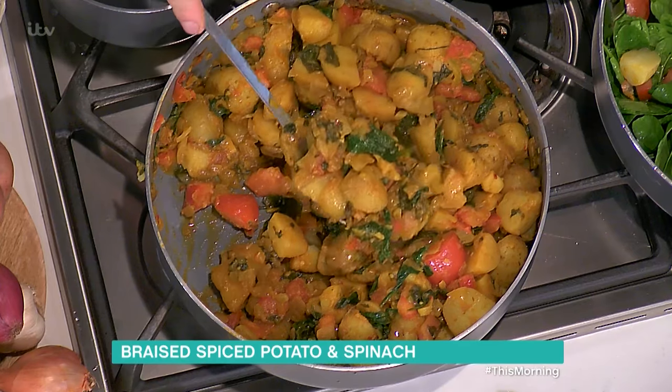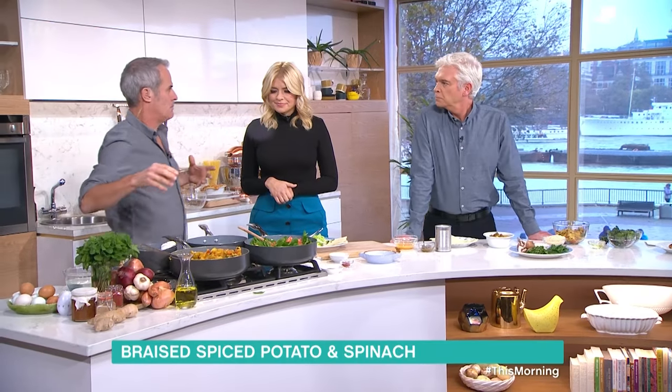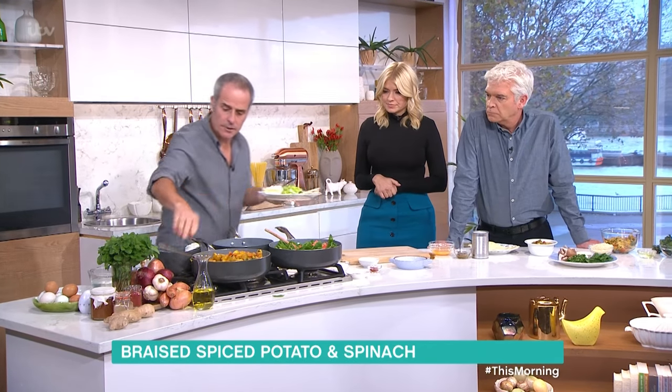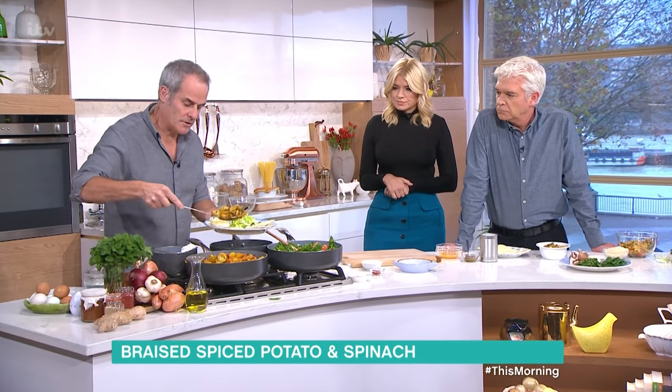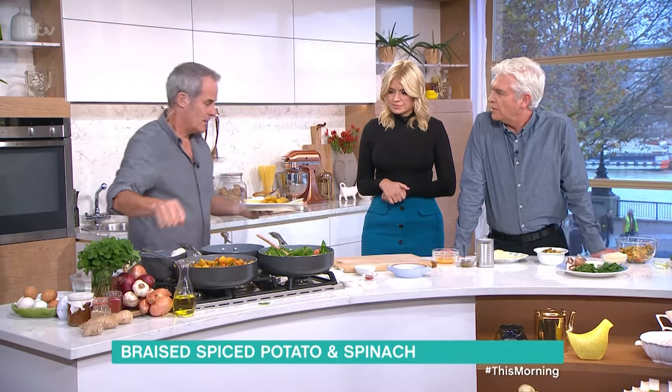So you can see where the spinach has broken down. What I wanted was almost like a dry Bombay potato type curry idea, but not too much liquid at this stage. So I'm going to serve this onto here — this is the original one that we did. Plenty of salt and pepper. That's meal number one.